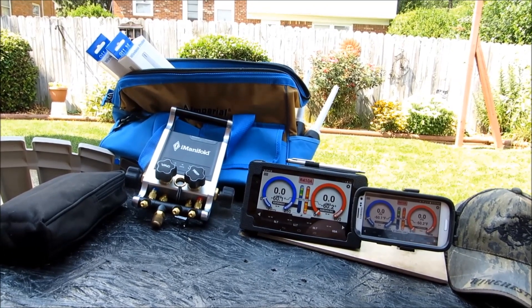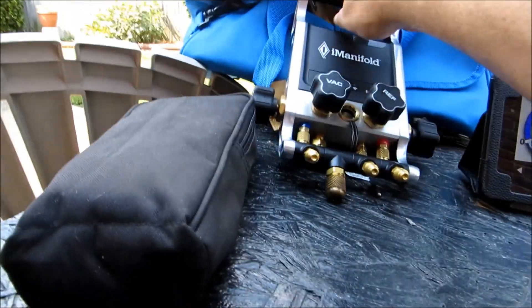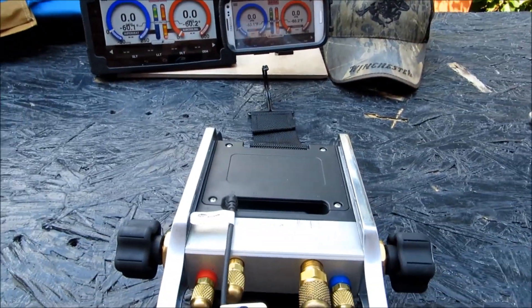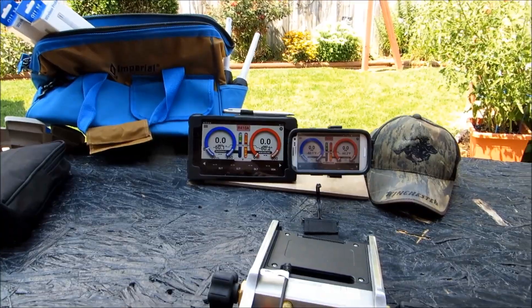Basically the video is going to be an I-Manifold firmware upgrade micro SD method. What that's going to entail is me taking the I-Manifold right here and popping the door off and getting in there and doing a couple of things. I wanted to share that with y'all real quick, so if y'all will just bear with me, I'll get right back to you.